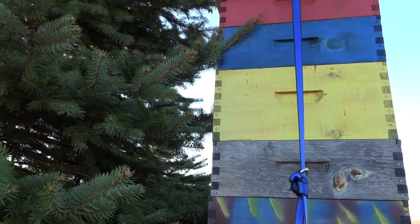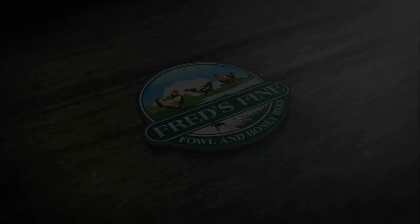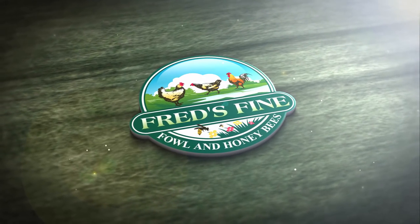Hopefully the wind doesn't blow over your hives this winter. Nothing worse than walking out during a winter storm and seeing your hives on the ground. I hope it's helpful — descriptions of all these components are in the video description. Thanks for watching as always.